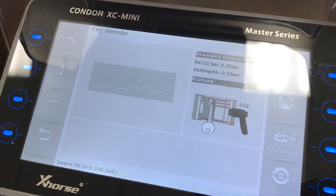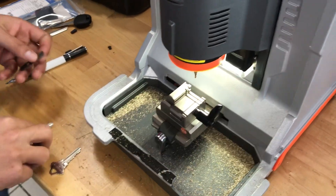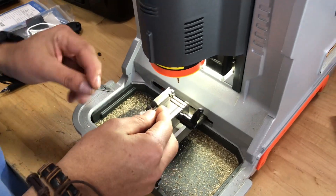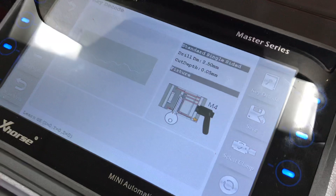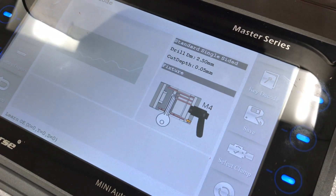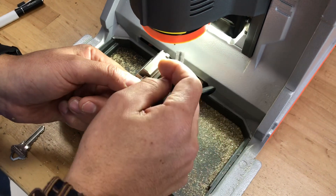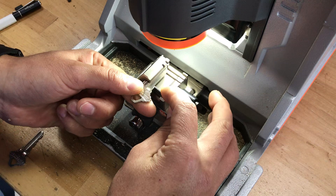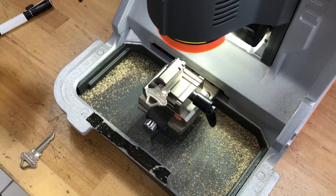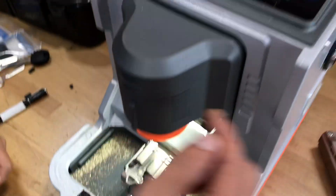Now we're going to put our blank in, and again we're going to stop the key at the shoulder — as you can see with the little yellow arrow pointing to the shoulder. Alright, the key is in place; tighten it with this little lever right there.